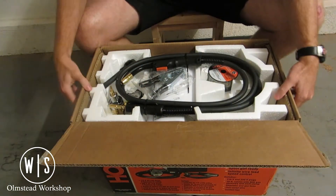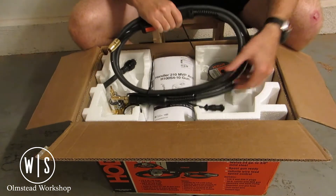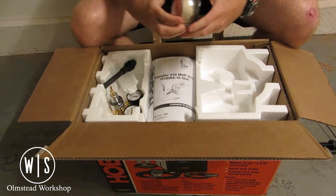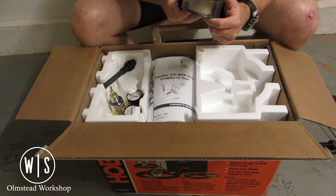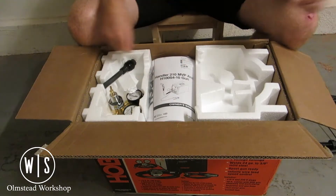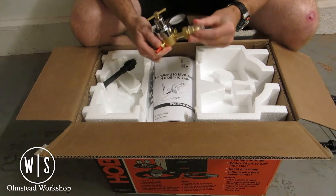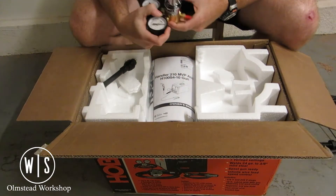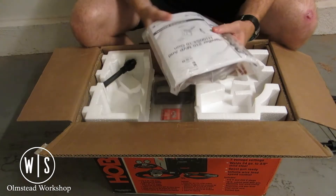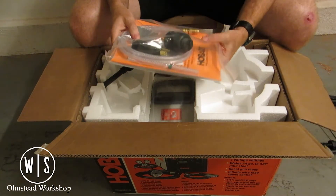Right here on top we've got our accessories packed: our grounding clamp and the MIG gun. They also include a small spool of .030 flux core wire so we can get started straight out of the box. And right here is the regulator, which we'll be using for shielded gas — it's actually a nice piece to have included.